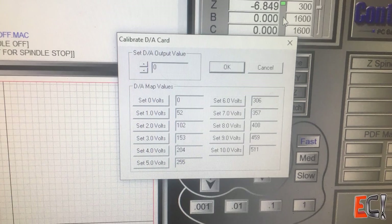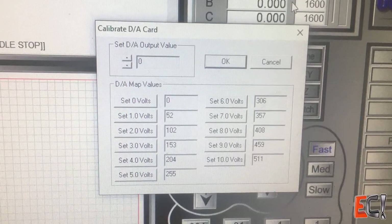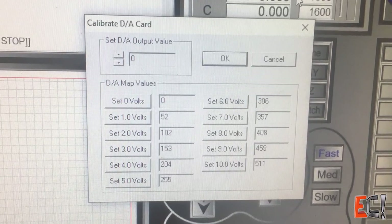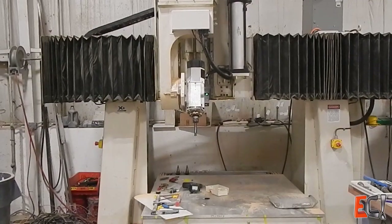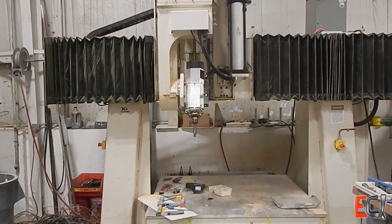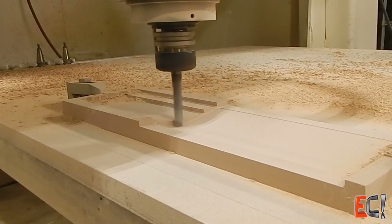Getting the spindle speed set up required tuning a little pot on the side of the WinCNC control, and using the DA calibration tool was not obvious at first, but they were really helpful in telling me how it worked. I finally got that sorted and with a spindle and a control decided to do a little cutting.